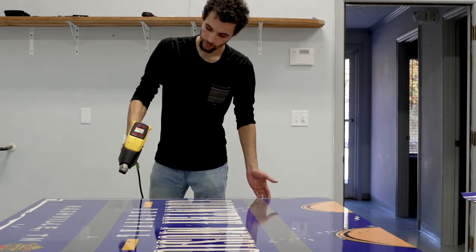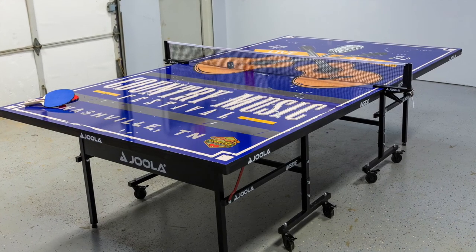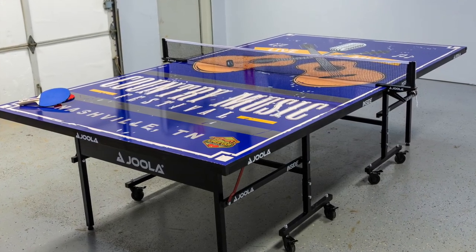Heating up the graphic will allow for any micro bubbles or squeegee lines to disappear. We recommend using a heat gun, hair dryer, or natural sunlight.